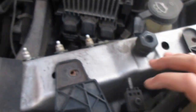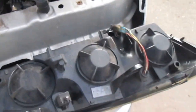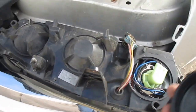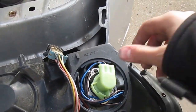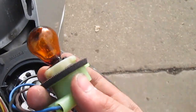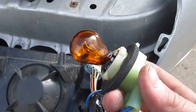Once those two bolts are out, you just want to remove the headlight and unscrew it — shouldn't take much effort. It comes out just like that. Now you just need to unscrew it, it pops out just like that, then pop the light bulb in and out and you're good.